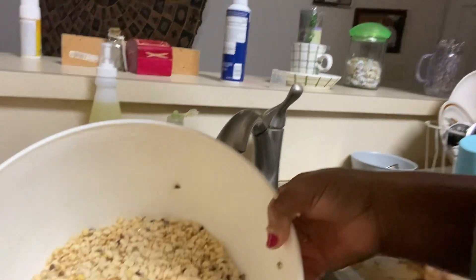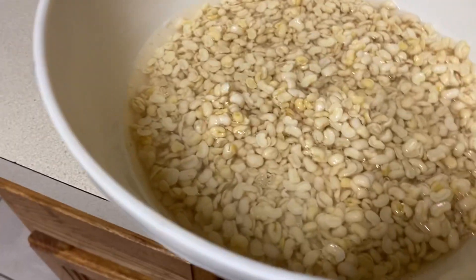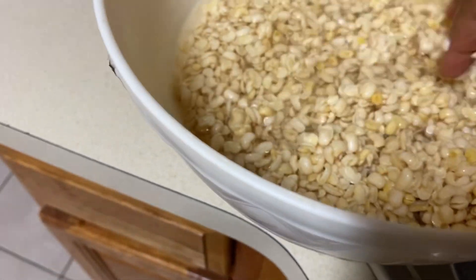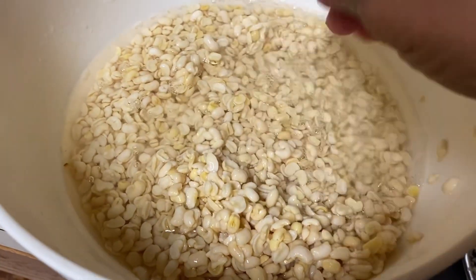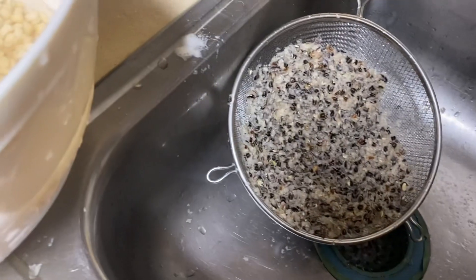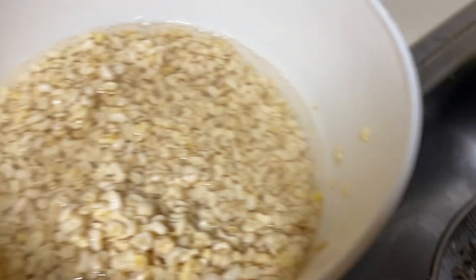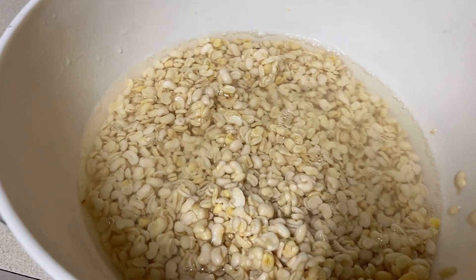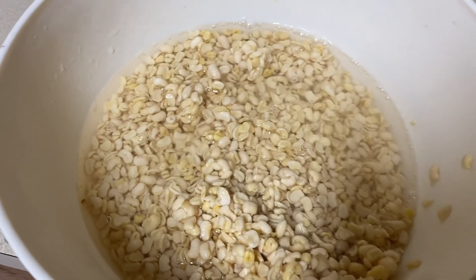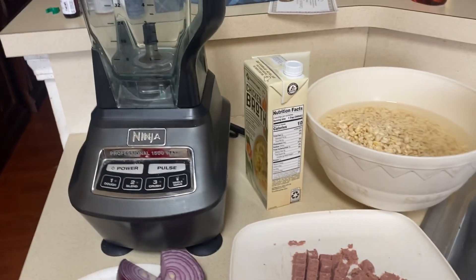How is the finished product for the beans? I'll soak this till tomorrow, then we continue the moin moin making process. Here is the skin that came out from the beans. I'll continue — not that I don't want to do it tonight, I could do it now, but it's already late so let's do it tomorrow.